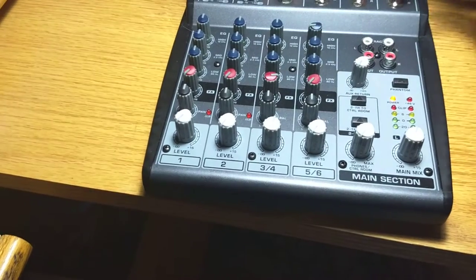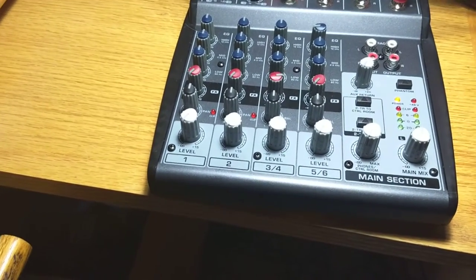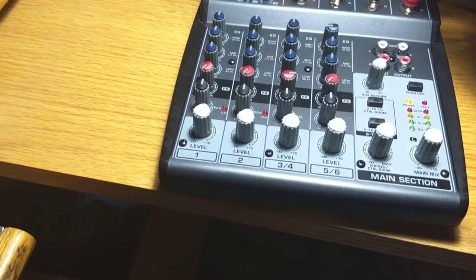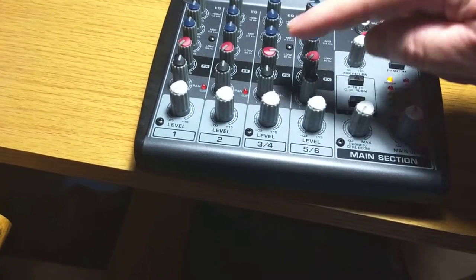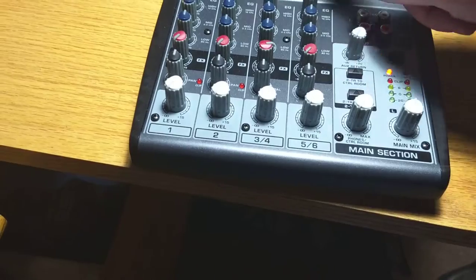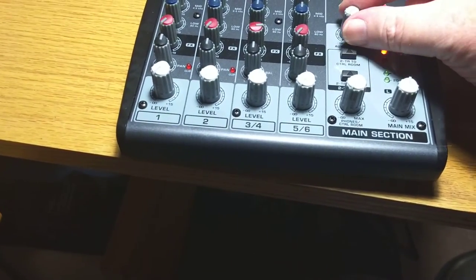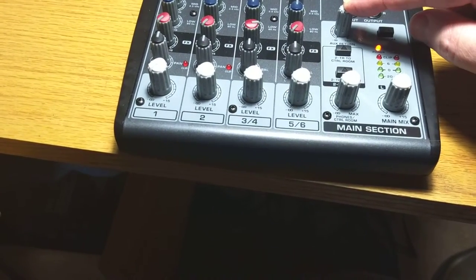It's a mono send and a stereo return. The Lexicon will take the mono signal and apply some effects to it and bring it back here. We're going to send the Lexicon anything from any track by this amount, and then take the return and mix it into the output with this knob here.